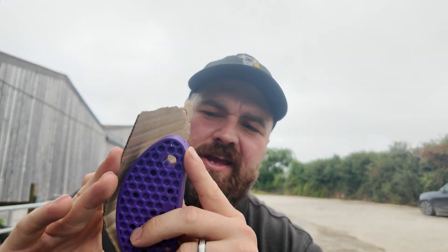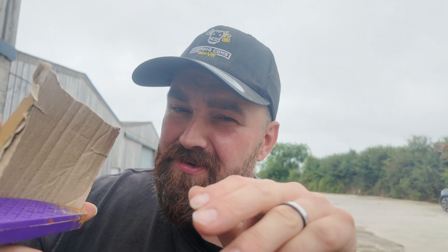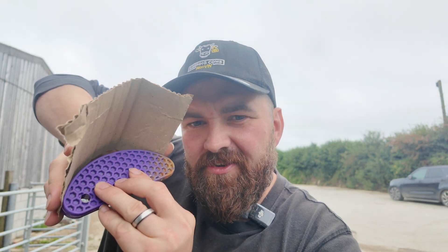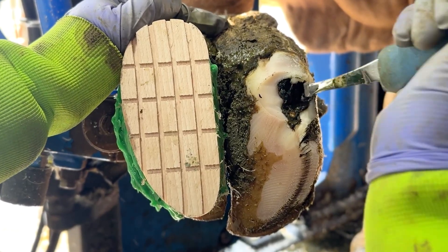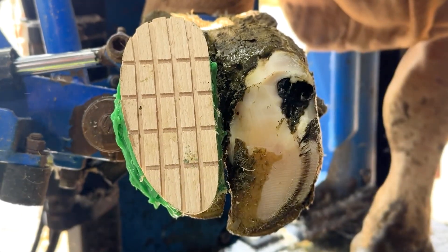This is a great question: why is it called the white line? Imagine this block is a cow's hoof and this bit of card is the wall of the hoof. The white line keeps the hoof and the wall all attached. When it gets damaged, the white line turns black — you can see the stress in it — and it will break apart from where it should be tight. It's called the white line because when it's not under any stress it's white, but it goes black when it's under stress.